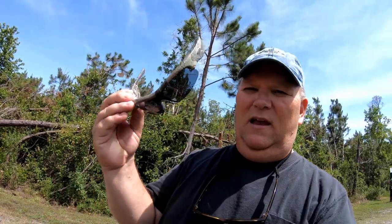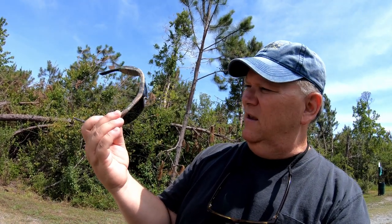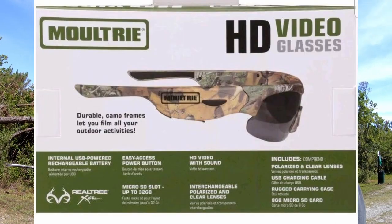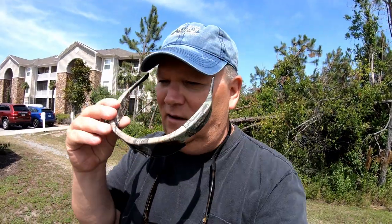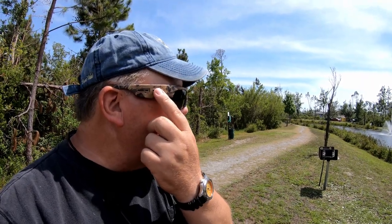Hey guys, welcome back. I got these Moultrie 720p 720 HD glasses and they take a little micro SD card here on the bottom. It comes with a little cable charger. The camera is right here in the front — camera's right there. And you hit this little button over here on the right hand side and it turns them on.